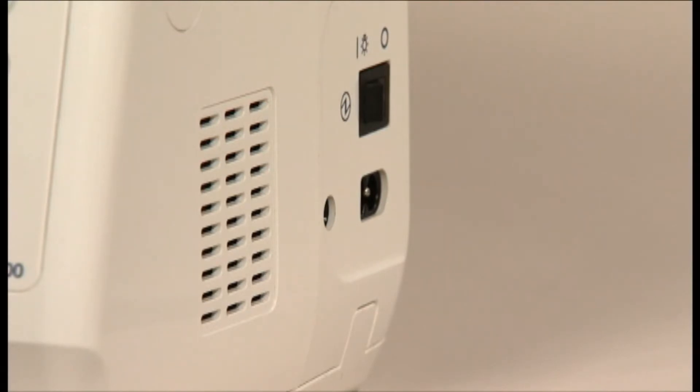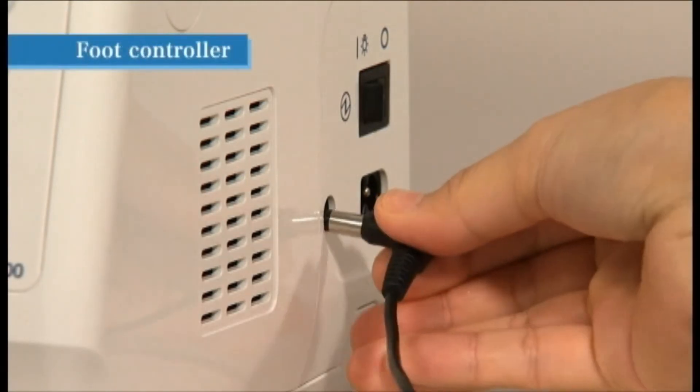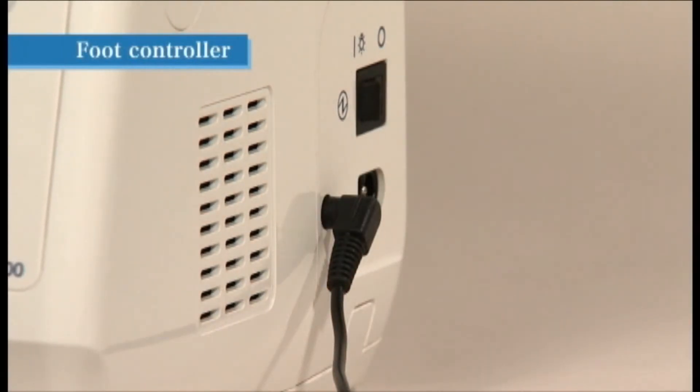To use the foot controller, insert the plug of the cord securely into the controller plug socket located on the right side of the sewing machine. The machine receptacle for the power cord is also located on the right side of the sewing machine, next to the controller plug socket.